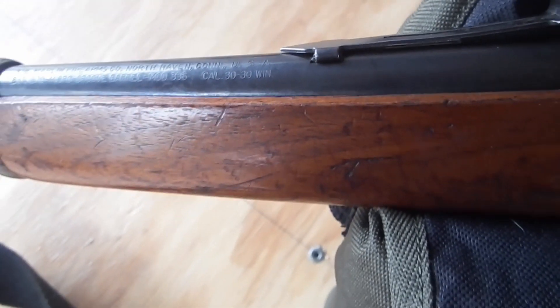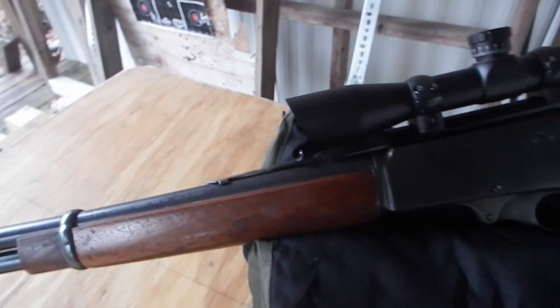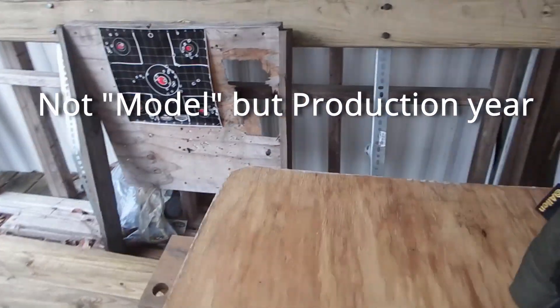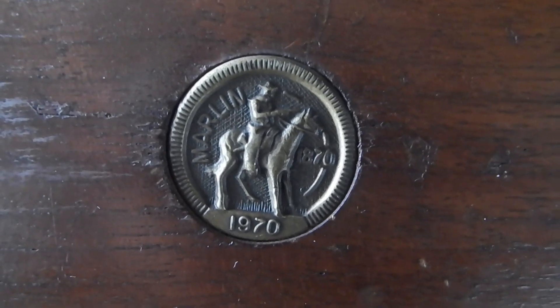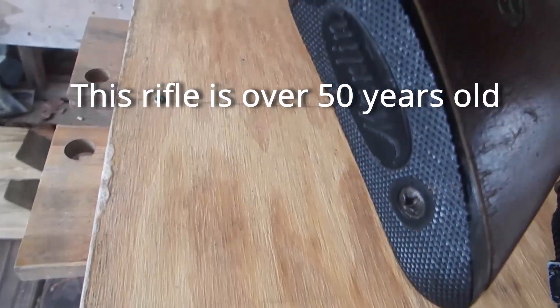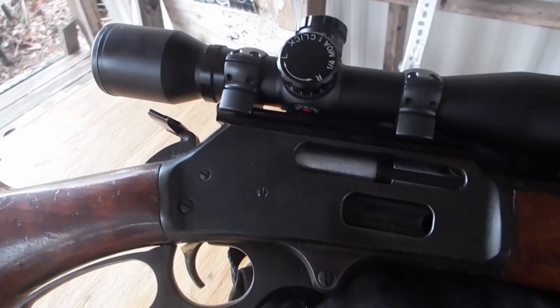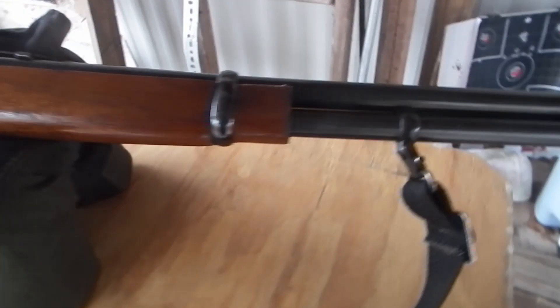It's a Model 336, and this is a 1970 model gun — it's a 100-year anniversary. It's got some wear on it, just typical wear of a gun, but I bought this thing to be a shooter and it is a shooter. I love plinking with this little 30-30.